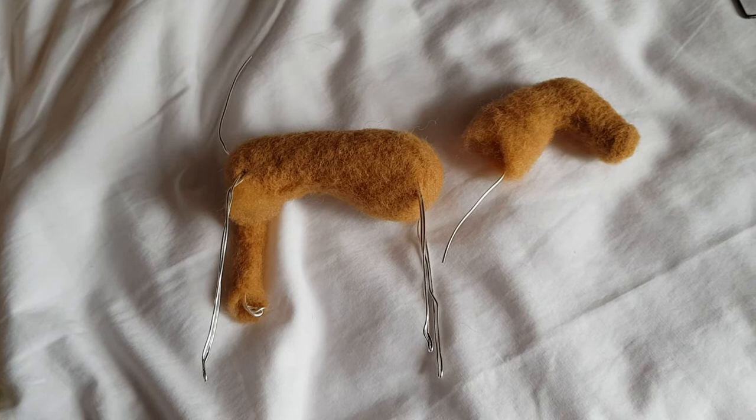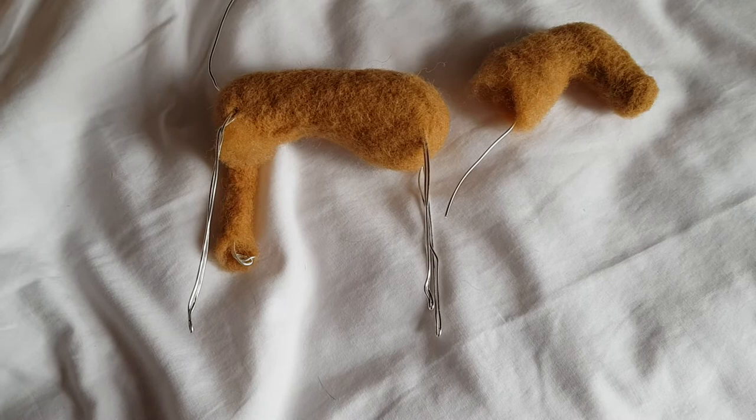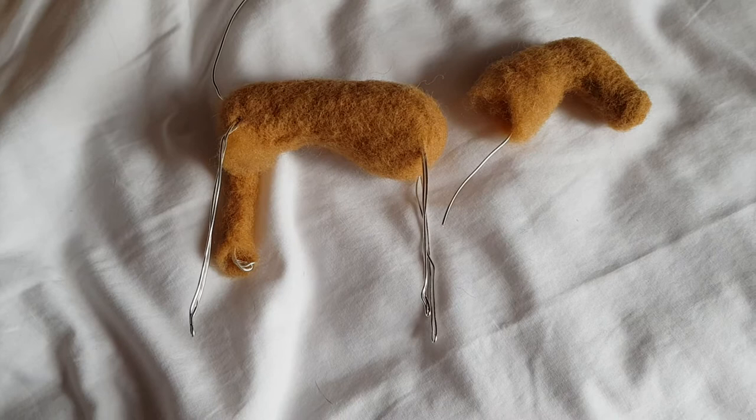I'm not saying don't support people running craft businesses — completely support them, please do. But if you can't afford it and if you feel like you have the potential to be able to make something similar, then maybe try your hand at making one. So that's what I'm doing.